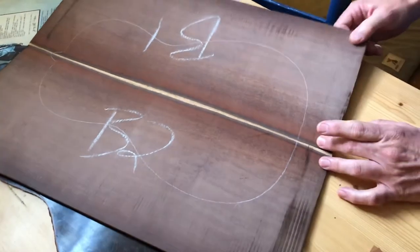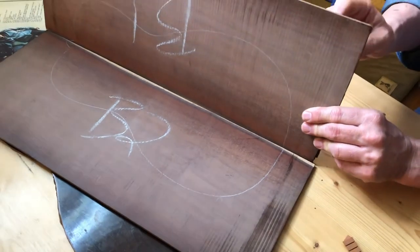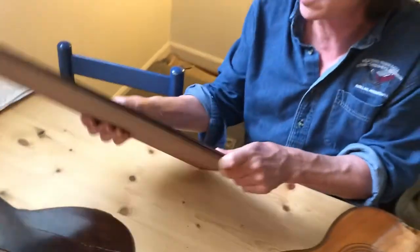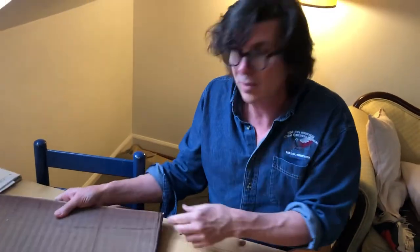I'm really going to have to plane this thing down because it's awfully thick. Anyway, that's it — that's where I am with this instrument. Thanks for paying attention, thanks for tuning in, and stay tuned.